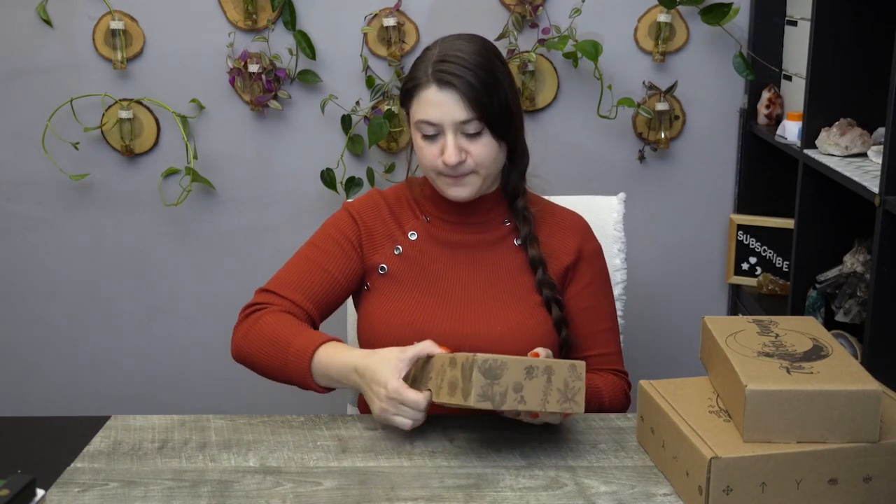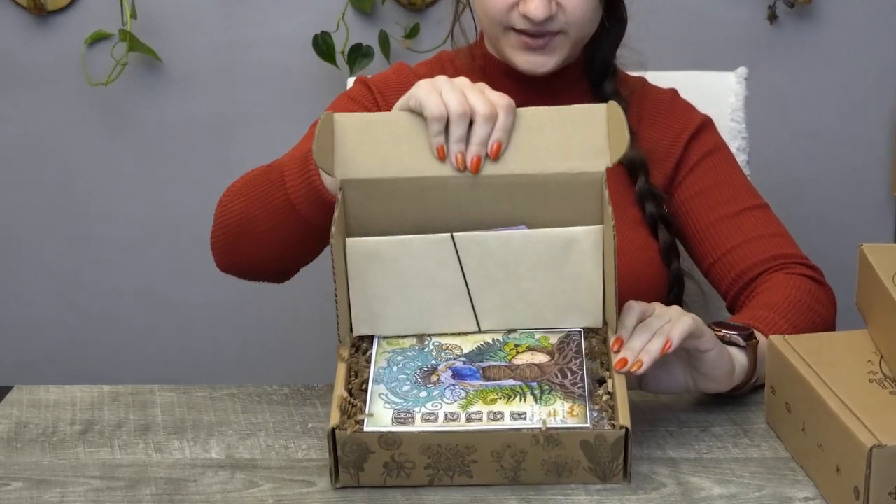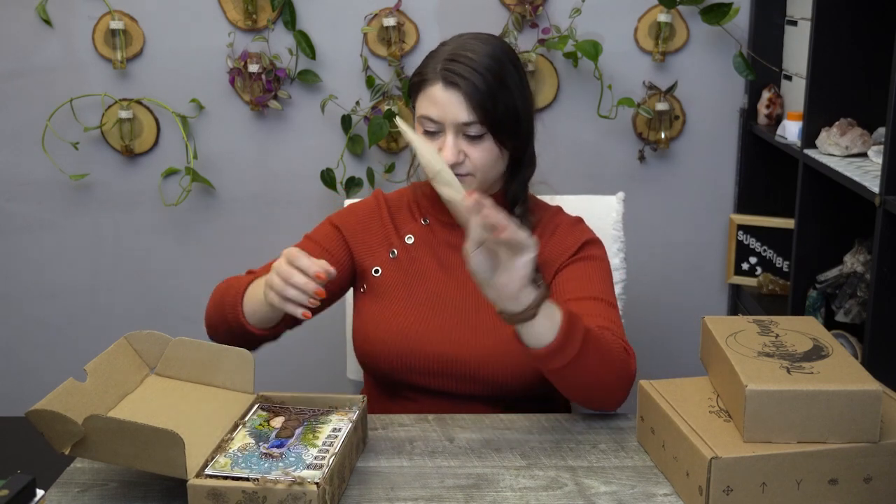We have the Witch's Roots — and I'm glad I'm not struggling with it this time. All three of these boxes will have a candle of some sort, an incense of some sort, and an artwork of some sort. Their artwork has been some of my favorite pieces of all time. We have their information pamphlet and an Oracle card.